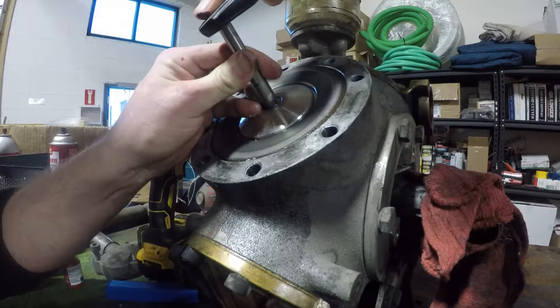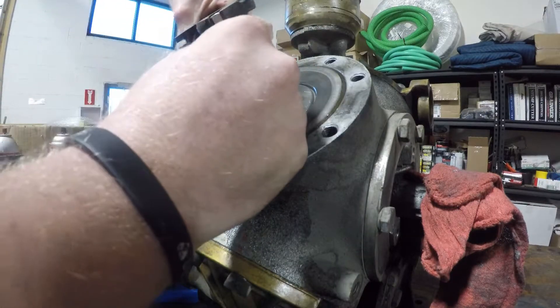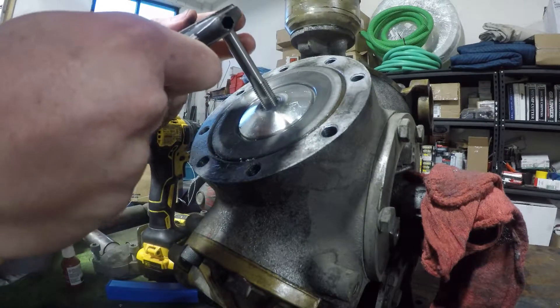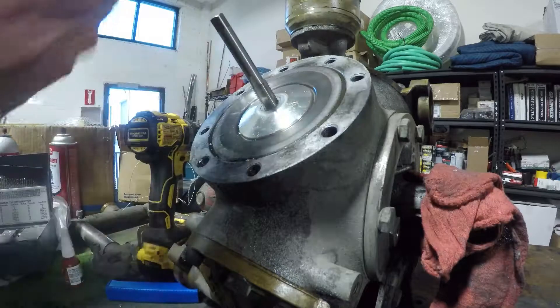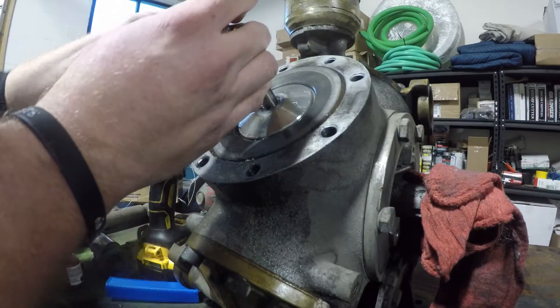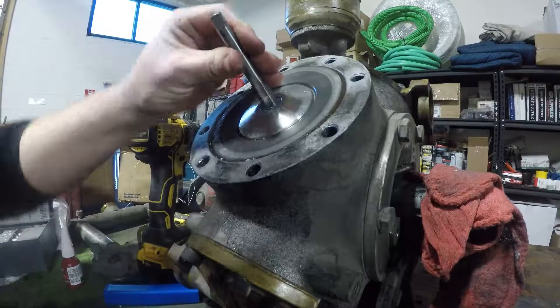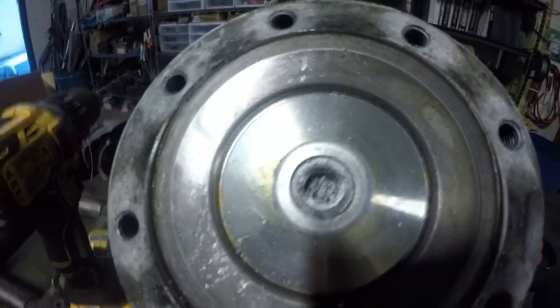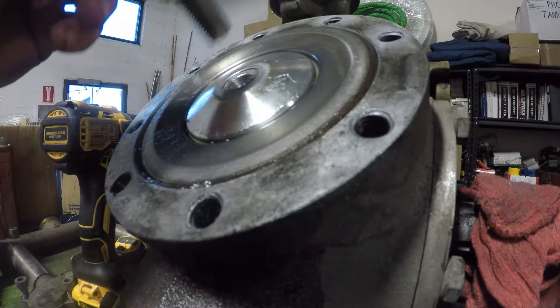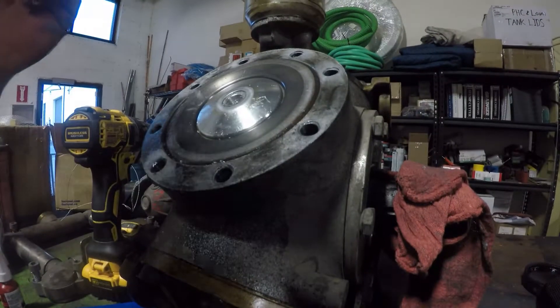Starting to cut now. It's important to be cognizant of the resistance you get back, because if you bottom this thing out and snap the tap off you're going to have a horrible day. Generally with tapping you want to go forward a little bit and then come back — two steps forward, one step back. By coming backwards you're giving an opportunity for the chips to leave, and if you don't they can jam the tap and basically snap it off in there.